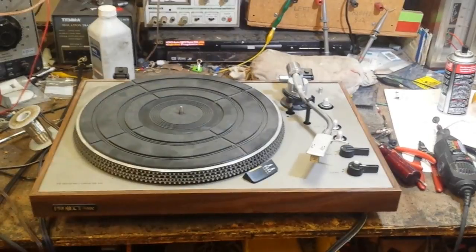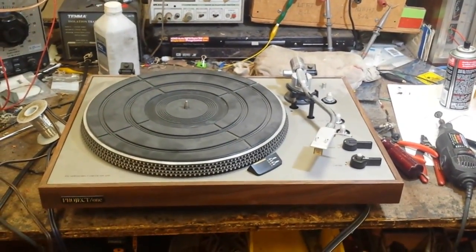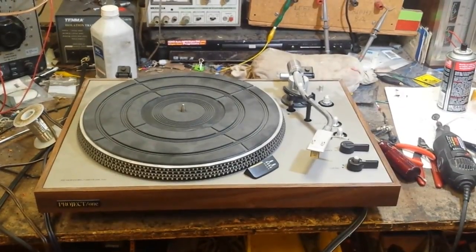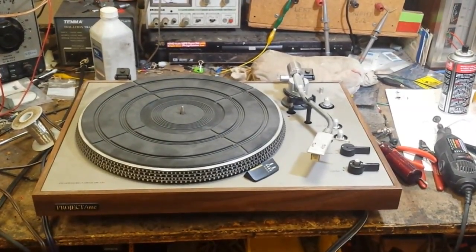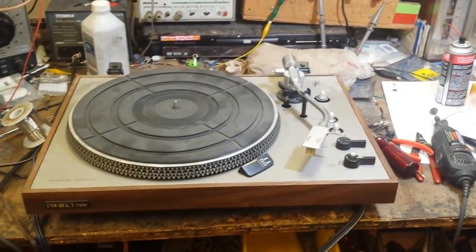I hope this video was very helpful to you guys and I enjoy making them for you. Feel free to share it with your friends, family, and hobbyists that you like to do electronic repairs with. Thanks for watching the video — more to come soon.